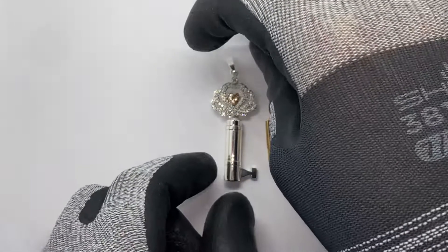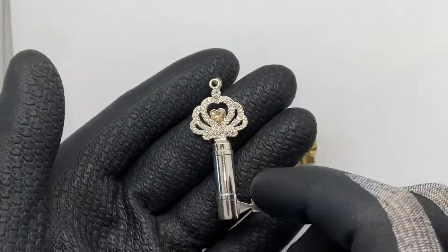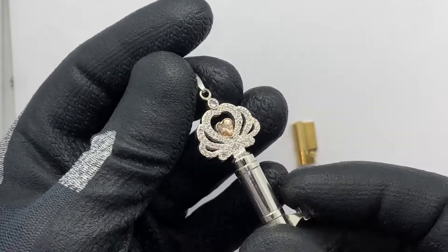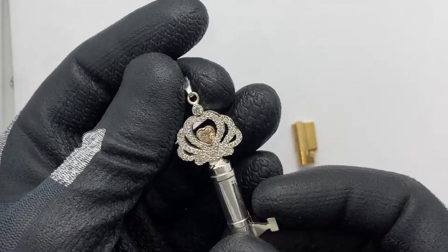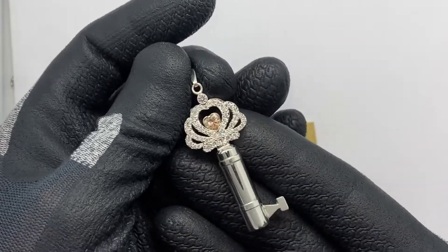Hello everybody, this is Eric from Chassis Shop, and this is the new Secret Crown. This one is with a champagne colored heart-shaped stone, but of course possible in multiple colors — you can find them on the website.